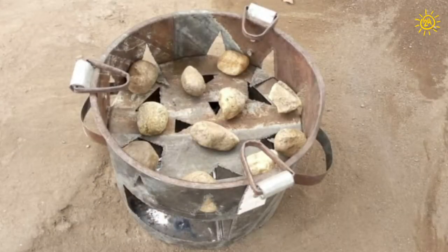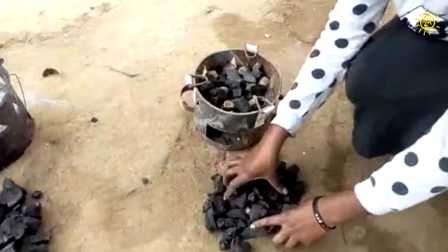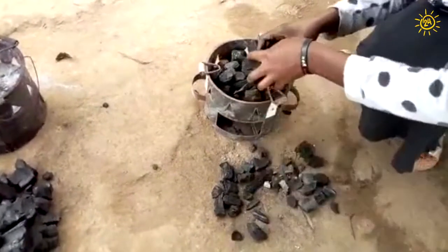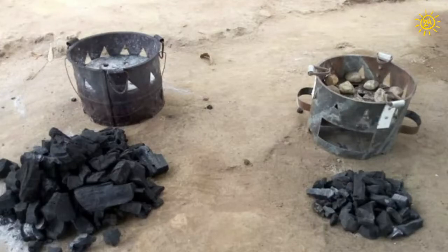Rocks work in charcoal cook stoves too. Put two centimeter rocks on the grate and keep the rocks one to two centimeters apart. Put the charcoal on the rocks. You will save a lot of charcoal.